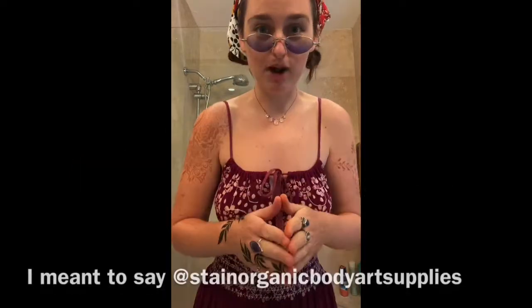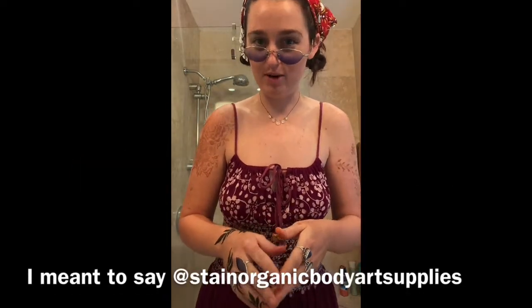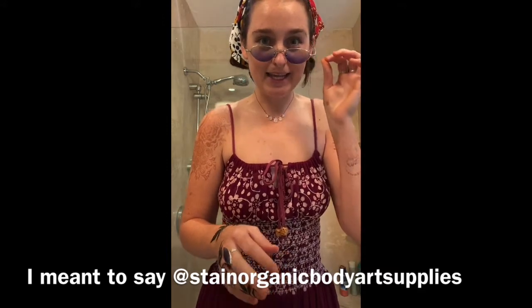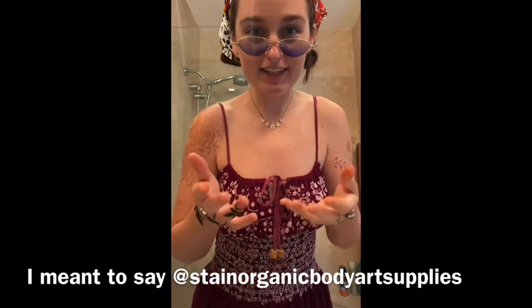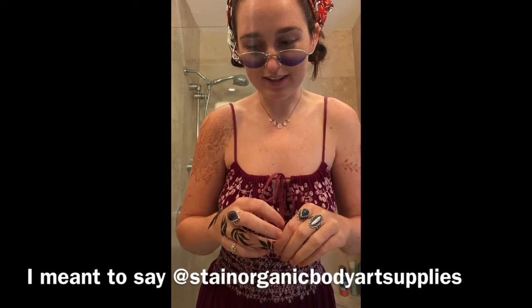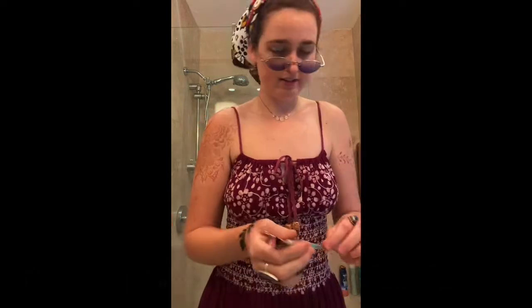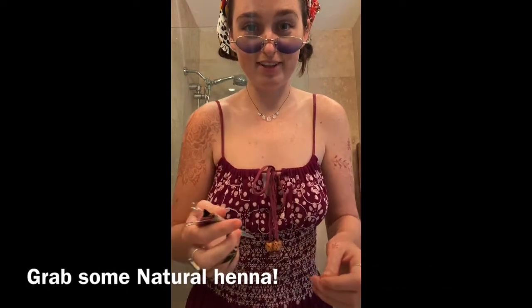I promised Khadijah of Stained Body Art that I would make a video, but as I very excitedly agreed to it, I never did it because I got really busy doing schoolwork and such. So I'll share some tips with you guys along the way.